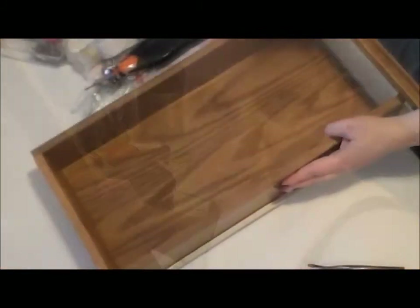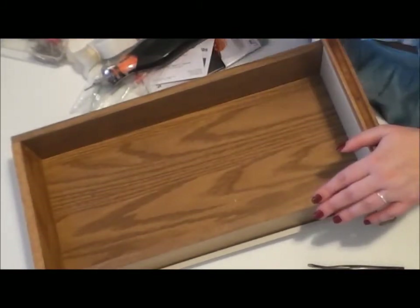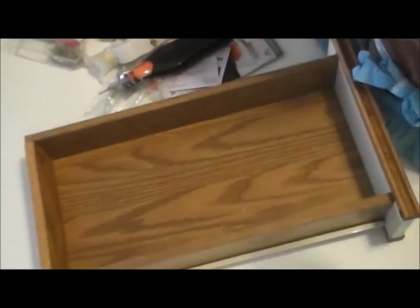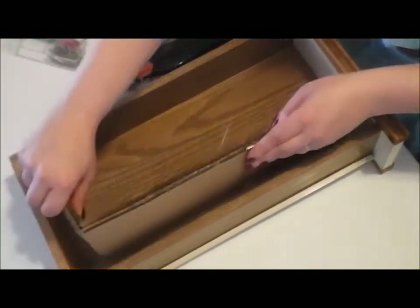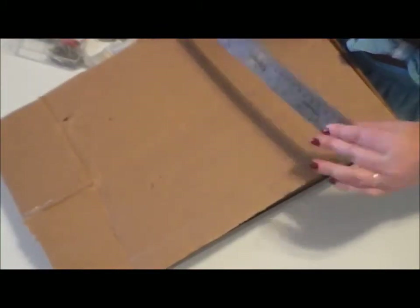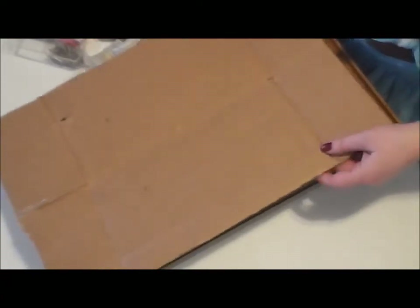So I have my drawer here — the junk drawer. It's empty. And next to it I have a pile of crap. I know I could just throw it all back in there and pretend I'd actually cleaned it out, but I'm not going to do that. I have some cardboard — just a piece of a cardboard box that something came in the mail in. And thankfully I found my ruler, otherwise I would be doing this eyeballing it, which I tend to do a lot. I want to find out how deep this drawer is.